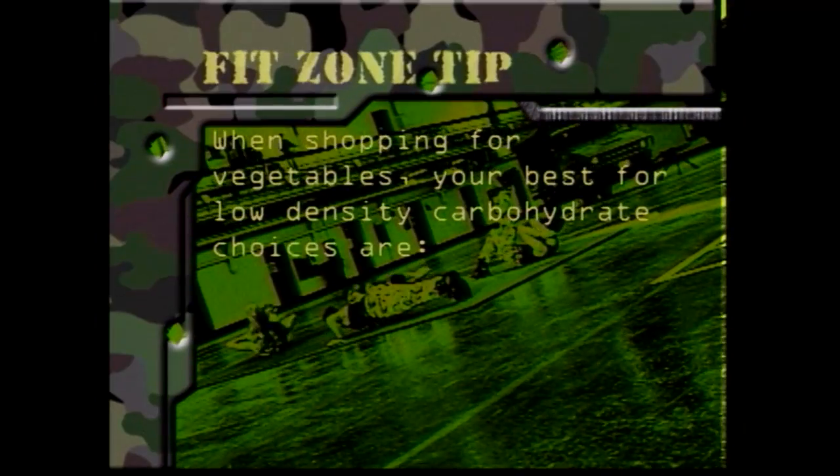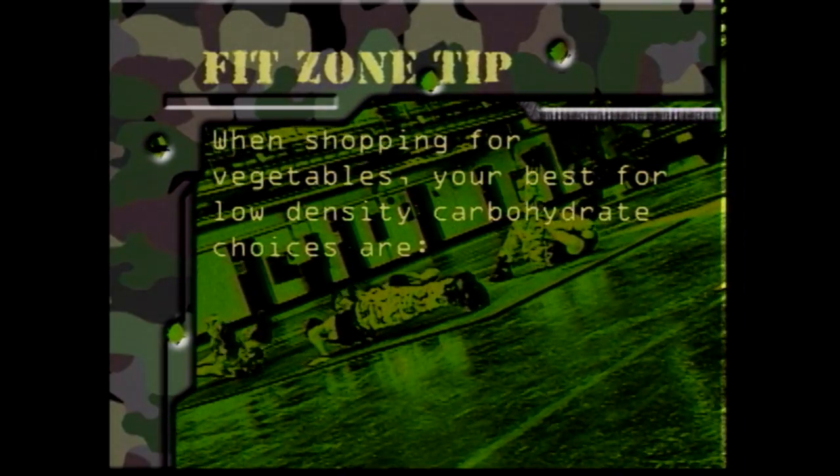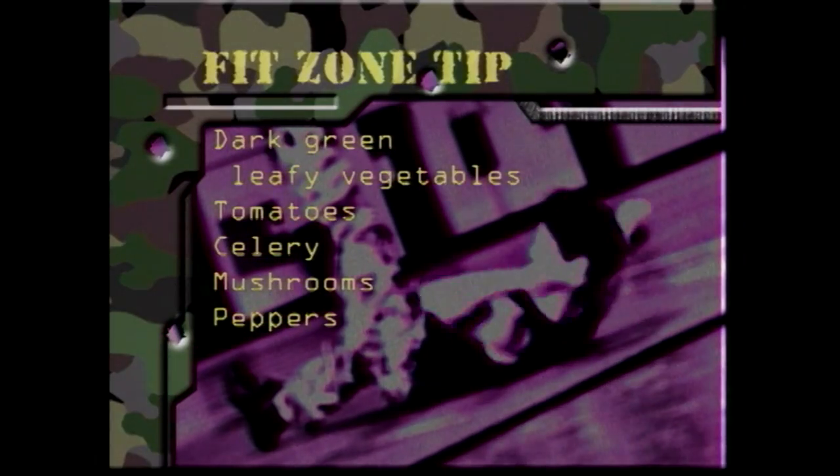When shopping for vegetables, your best low-density carbohydrate choices are dark green leafy vegetables, tomatoes, celery, mushrooms, and peppers.